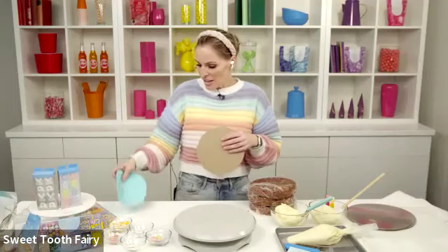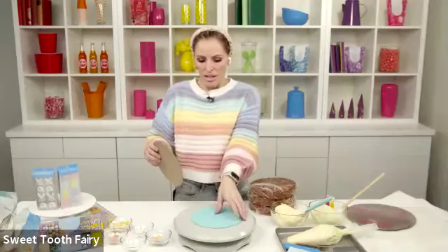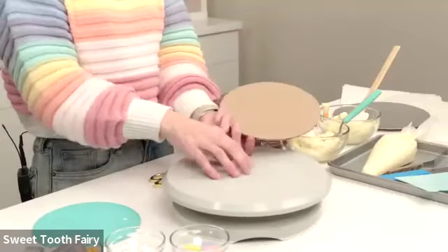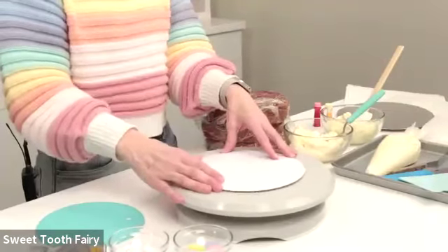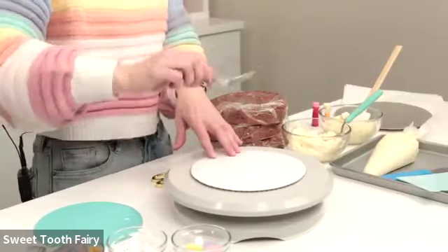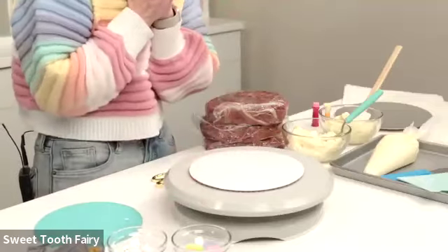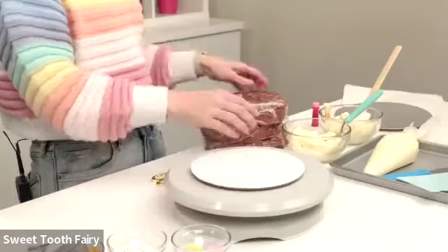I have this fun little silicone mat — it's actually just like a hot pad — and I'm putting it down so that when you're frosting your cake and doing your crumb coat, the cake isn't going to slip and slide all over the place. You don't have to have one of these; you could also put a little bit of double-sided tape down to stick your cake board to the table. As you make cakes, you're spreading and pushing and sometimes it has a tendency to wobble, so you just have to pay attention to the force with which you apply your frosting.